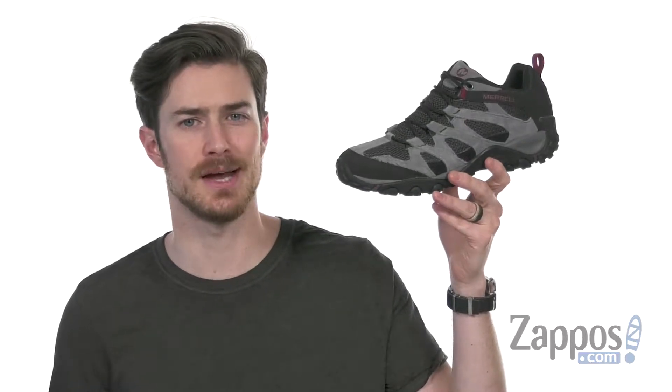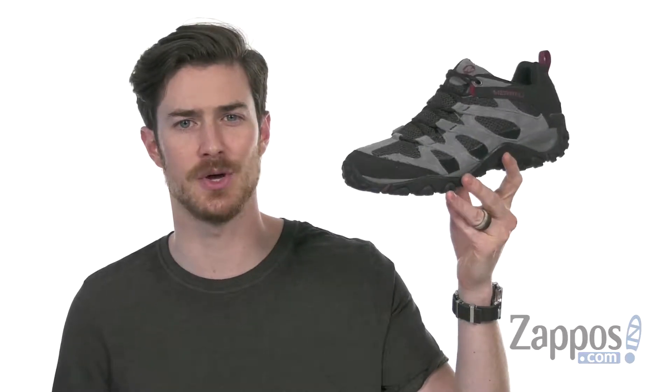Hey, what's up everybody? It's Clayton here at Zappos.com, and today we're checking out the Alverstone from Merrell.